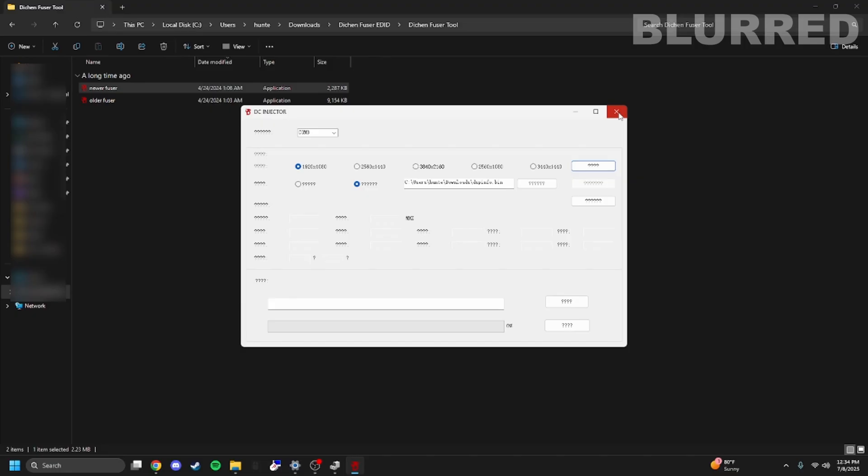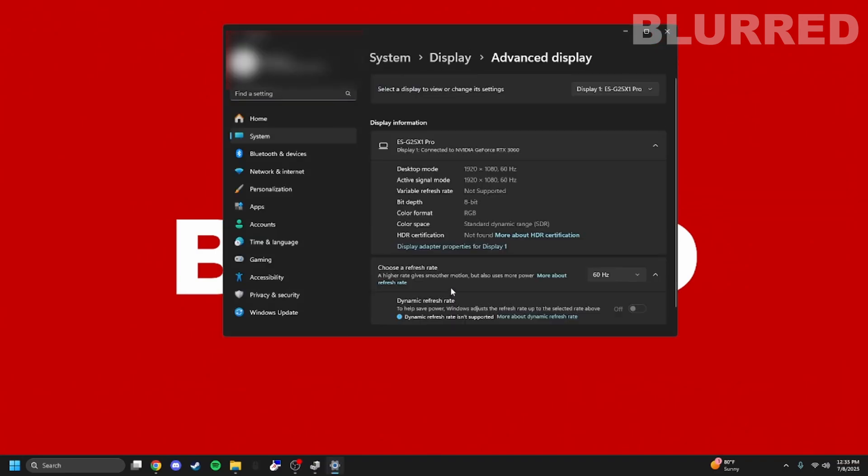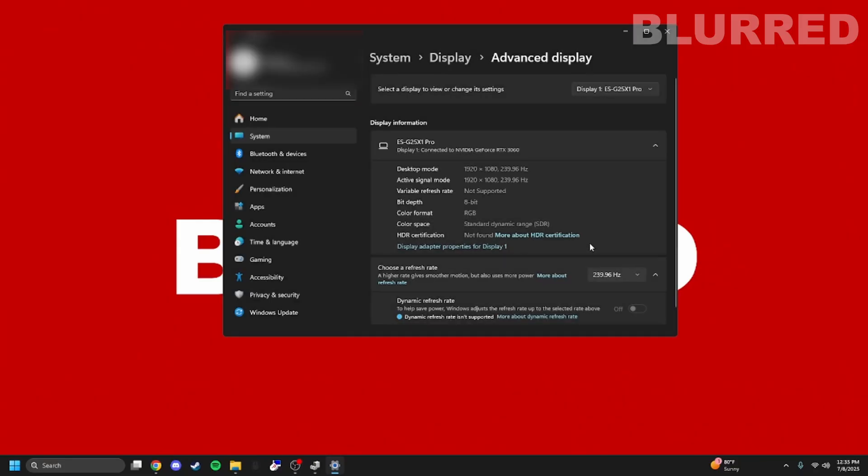Go ahead and reconnect the fuser like shown earlier. Now check the monitor settings: go to Display Info, then Advanced Display, and use the drop-down. You can now go all the way up to 240Hz — we're good. You should be able to play at whatever maximum refresh rate your monitor supports, which helps the ESP look really crispy and makes all your games look amazing too.